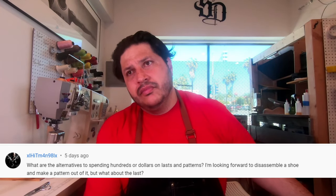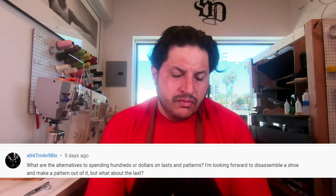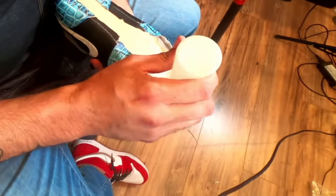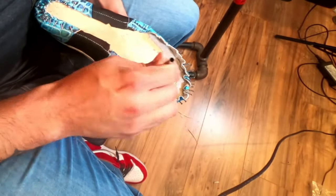Next question: what are the alternatives to spending hundreds of dollars on lasts and patterns? For patterns, you can disassemble a shoe and make one. But for lasts, there really are no alternatives. If you try to make a shoe without a last it's not going to be pretty — it's going to collapse on itself. The leather when you stretch or manipulate it will try to come back to its original shape, so you need to keep it on the last for at least 24 hours and it retains that shape forever.